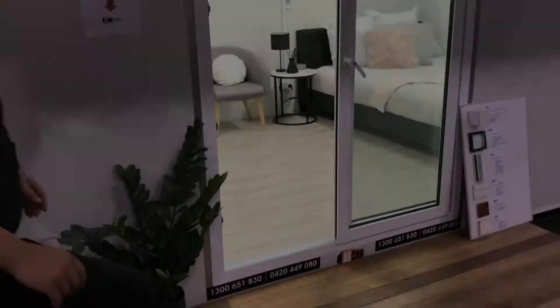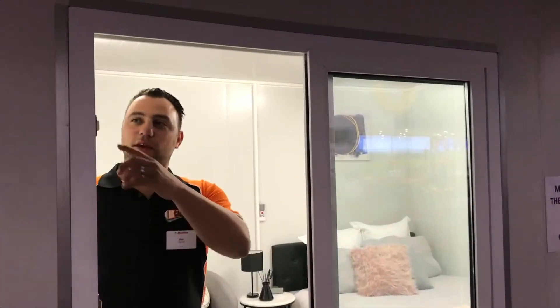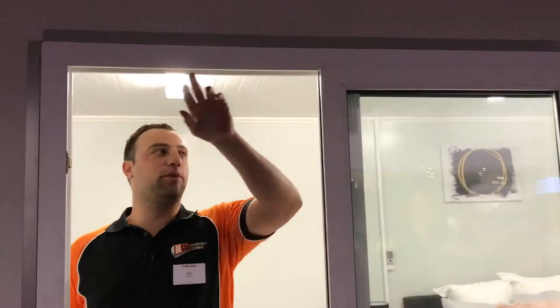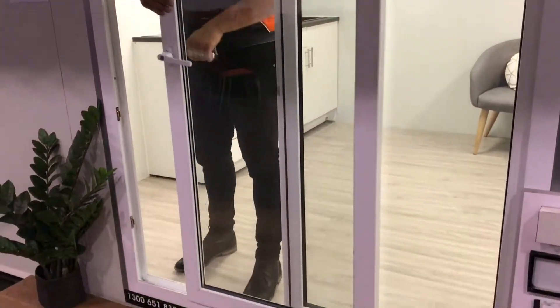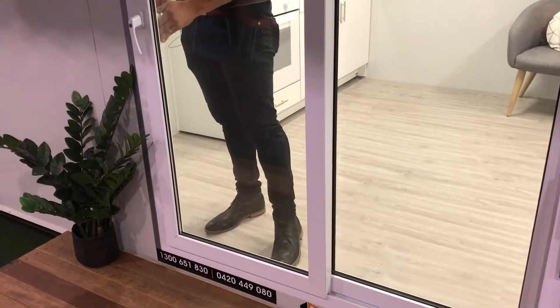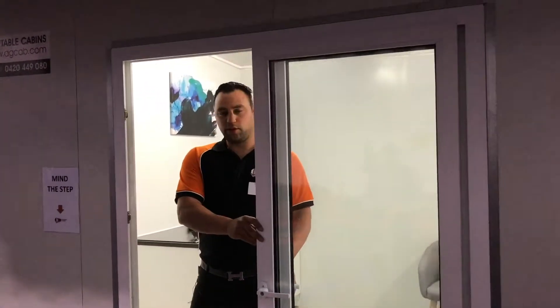We'll come through now to our doorway here. Same again, we've got an all PVC window door frame that goes all the way around. It's a 1,500mm double glazed window again. Fully lockable — comes in, door locks, comes back out again. Nice and easy just on the rollers there.